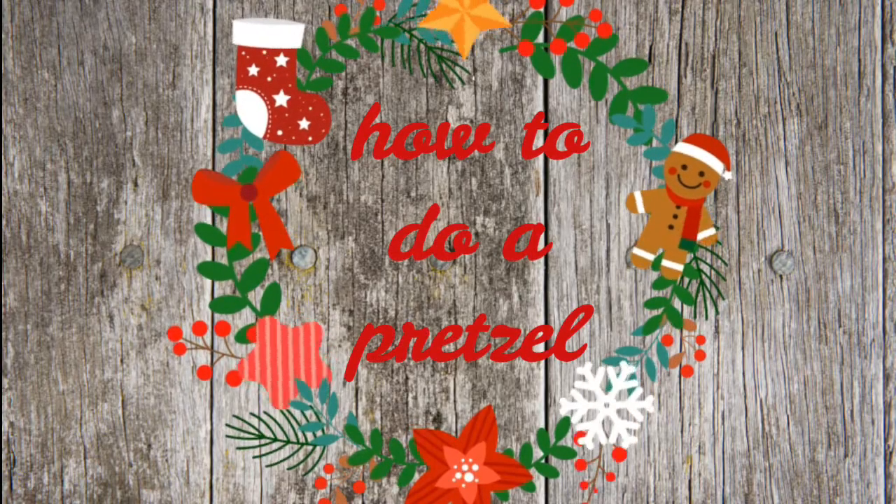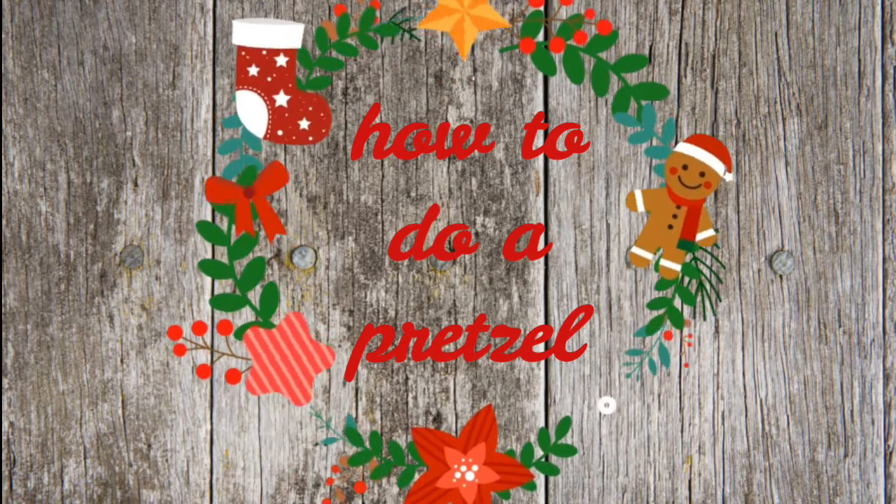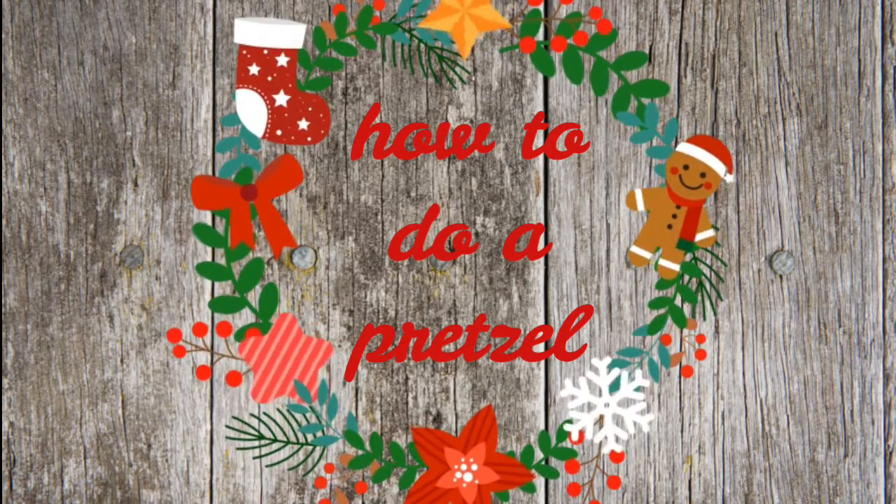The first pose that we are going to be doing is a pretzel. Now I'm not personally a huge fan of this pose, but one of you requested a tutorial so here it is.